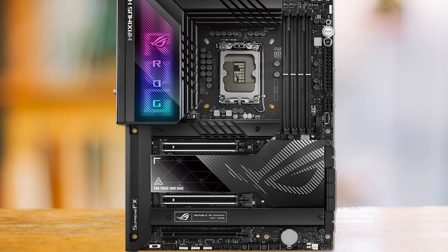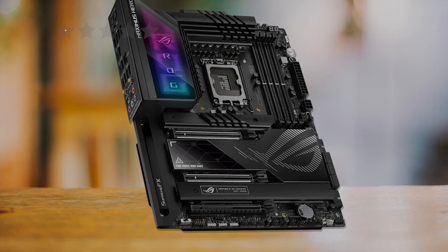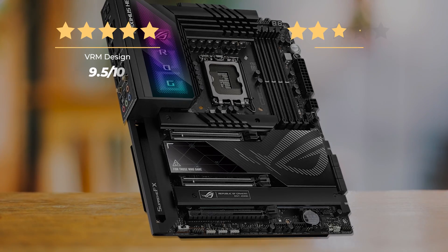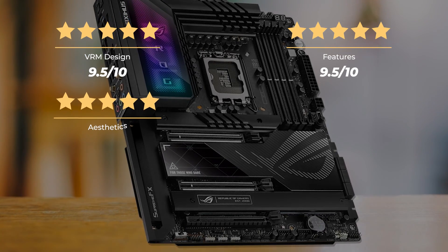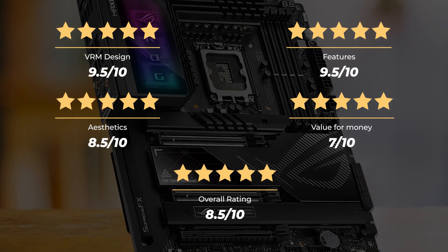The Maximus Z790 Hero is our pick for the best high-end motherboard for the Core i9-13900K. Our ratings: VRM design 9.5/10, features 9.5/10, aesthetics 8.5/10, value for money 7/10, for an overall rating of 8.5 out of 10.